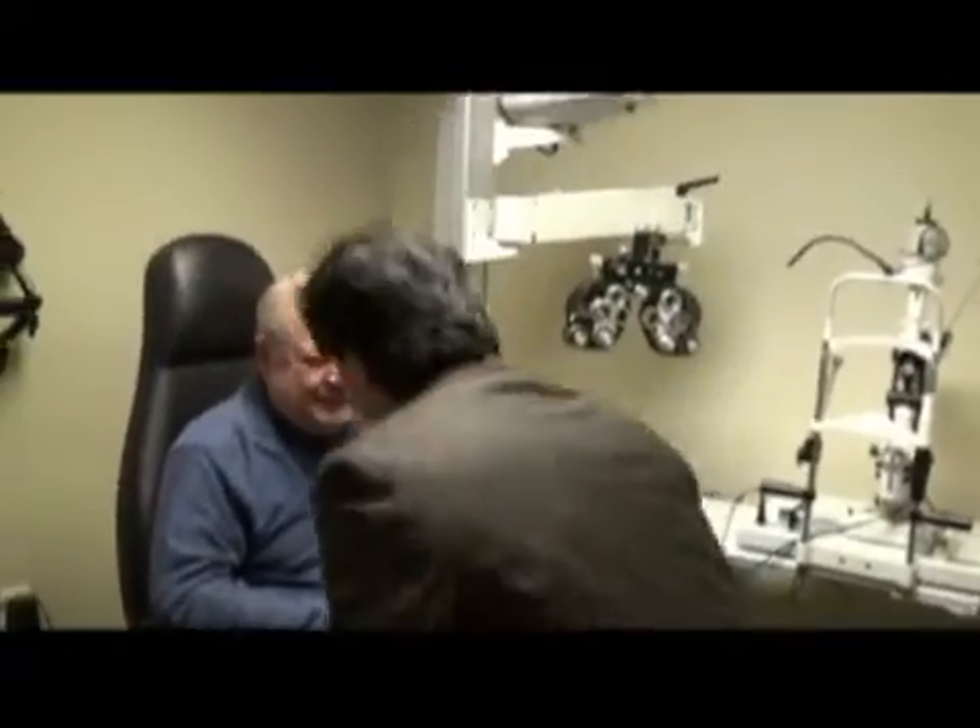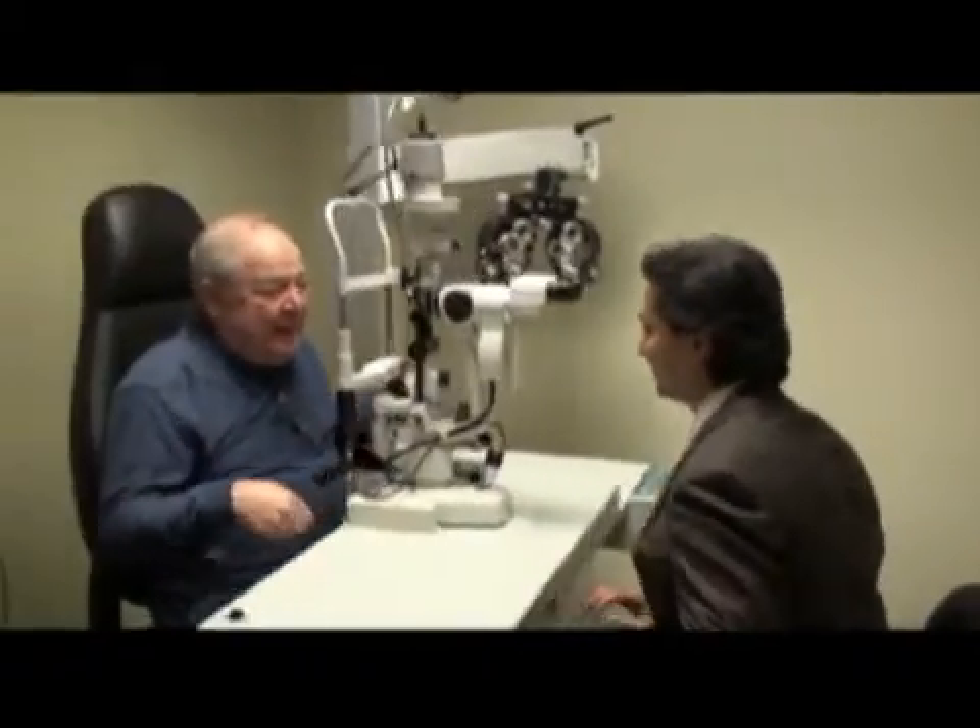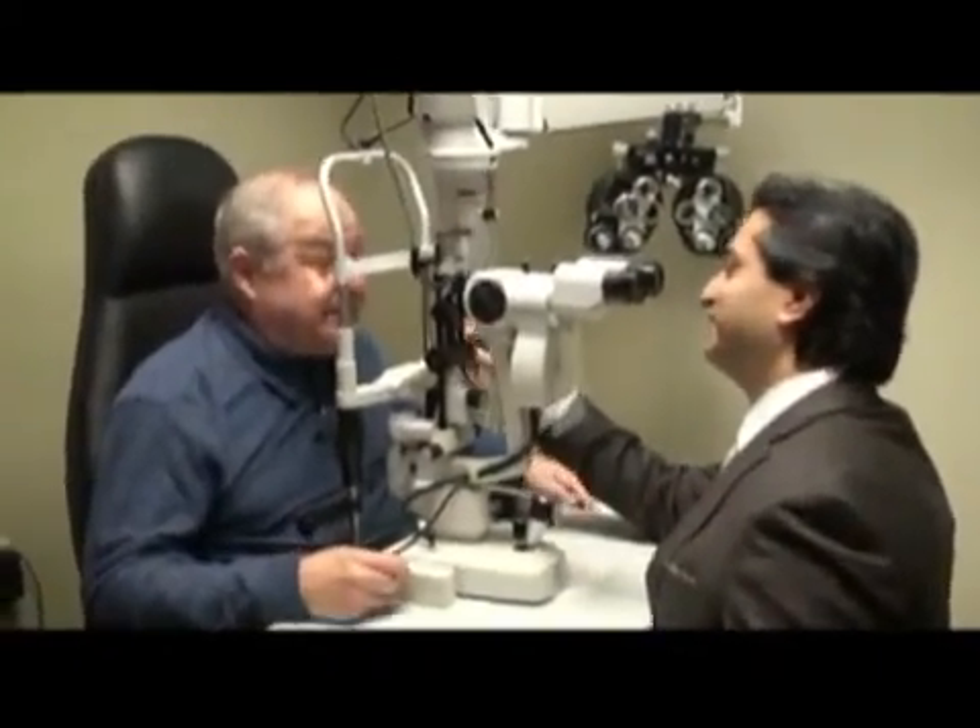Good morning. So we did your surgery yesterday — you had a mature white cataract, and we did it with the femto laser. How do you feel today? I feel very good. Can you see anything at all? I'm seeing very well. Fantastic — tell me what you see. Because we looked at the eye chart. I'm actually seeing better with the operated eye than the other one.